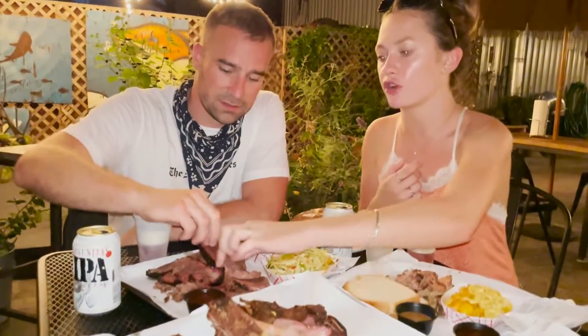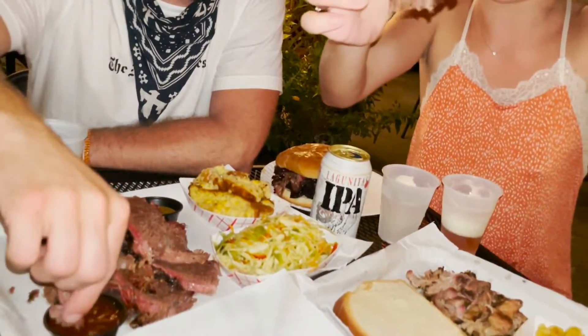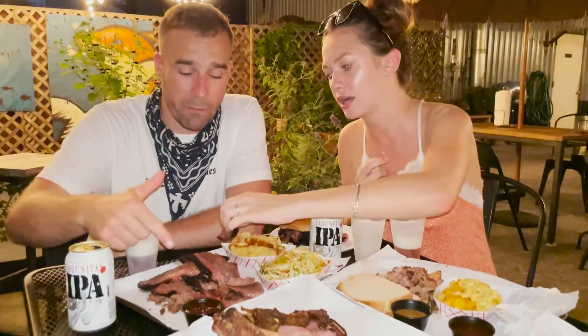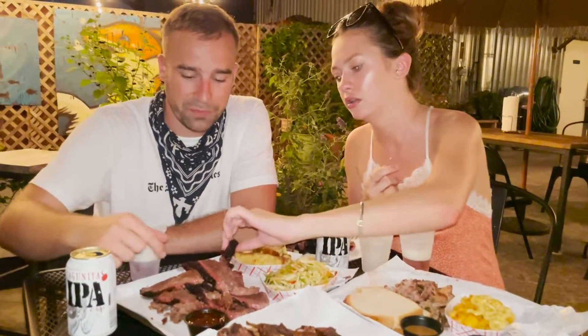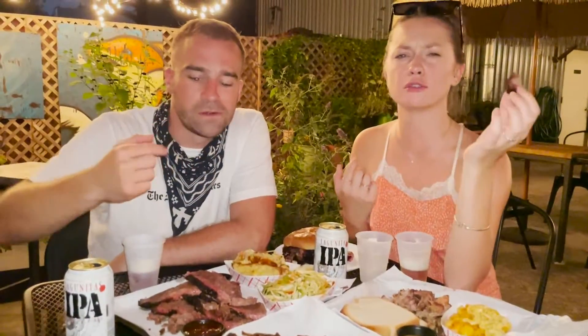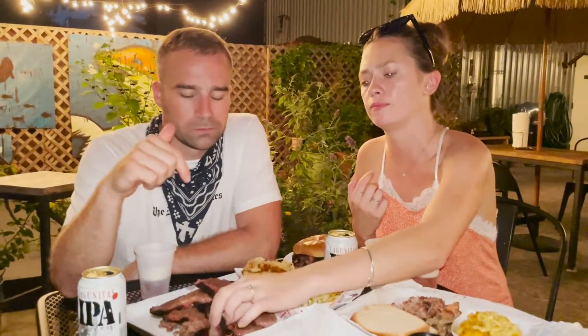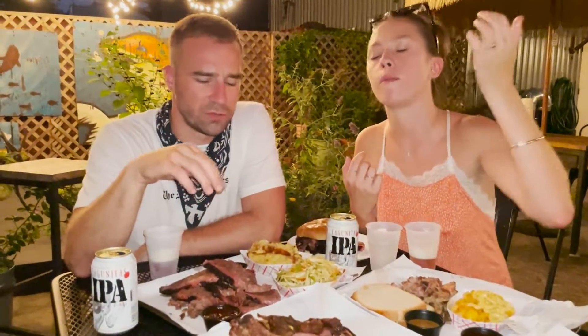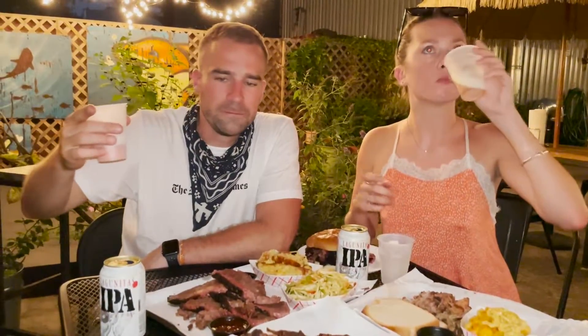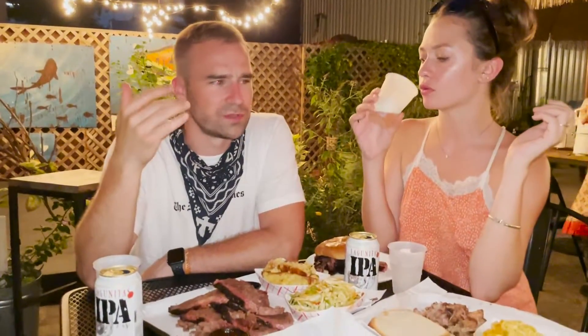I'm going to do the brisket first. We're definitely supposed to be using forks, but we're at a barbecue place. One sauce is spicy, one's sweet. The sweet mustard sauce is amazing — it's pulling right apart, I don't even have to bite it. This is fantastic. Now let's see how it goes with the beer. Perfect. With beer and barbecue, you can't get better. 100% — an IPA with it too, it's like so perfect.